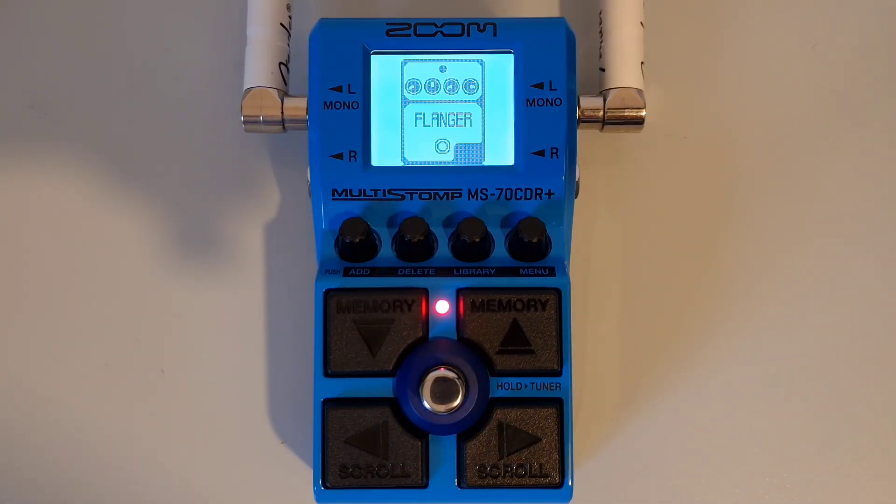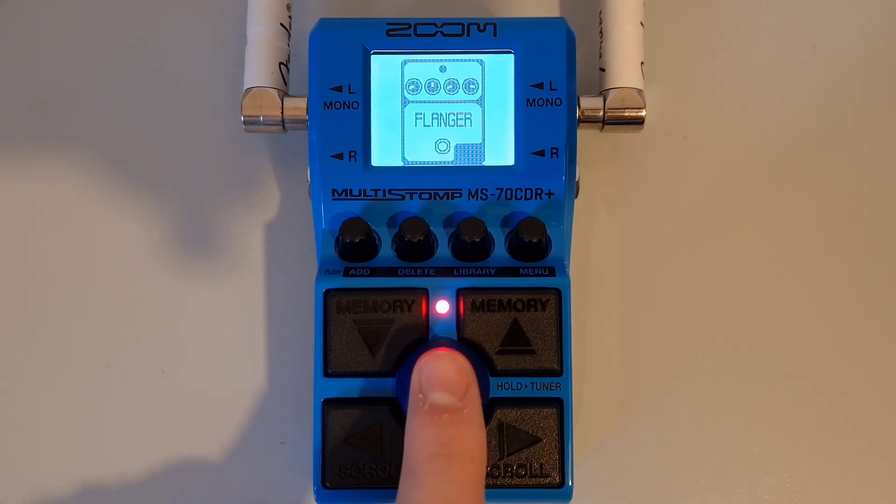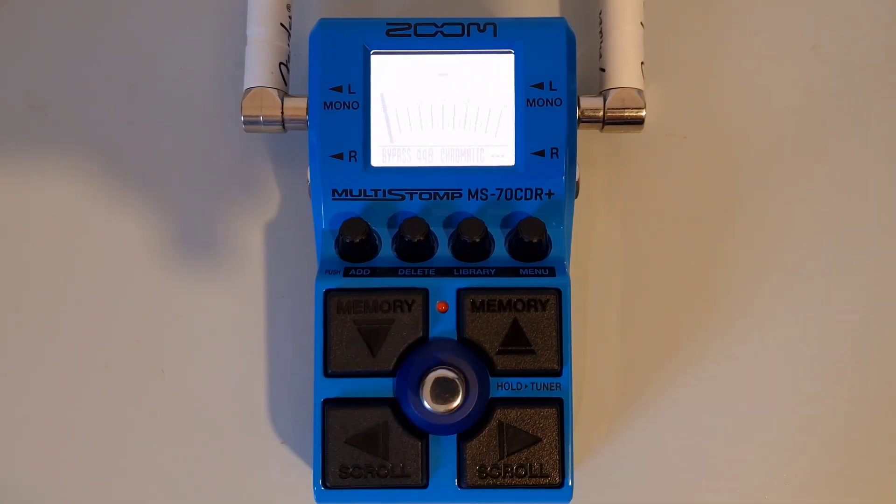This is part twenty-two: How to activate and use the tuner. To open the tuner, press and hold the main footswitch. Note: this will not work if the current effect has a special function that requires the footswitch to be pressed down — you'll need to select a different effect to enter the tuner. To close the tuner, simply press the footswitch again. Play the open string you wish to tune; the nearest note will be displayed on screen. When the pitch is correct, the arrows on either side will be displayed and the backlight will turn green.